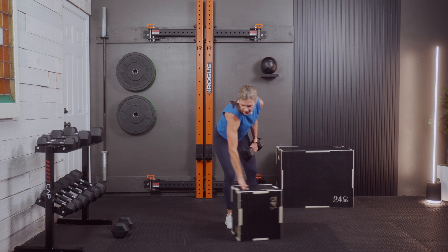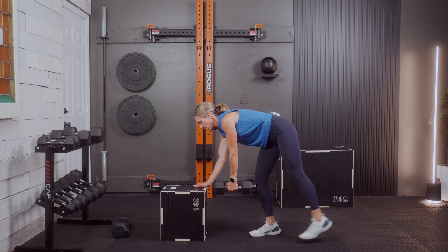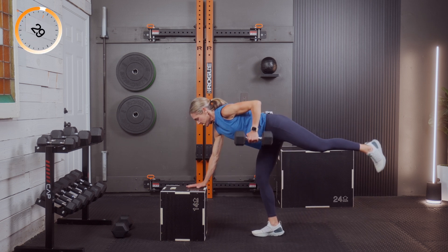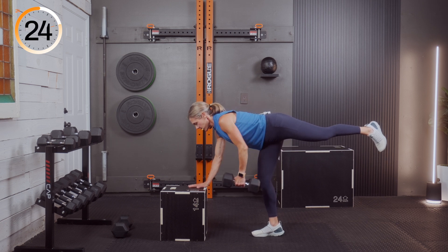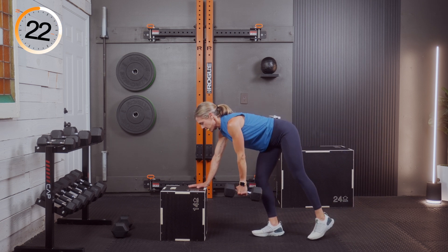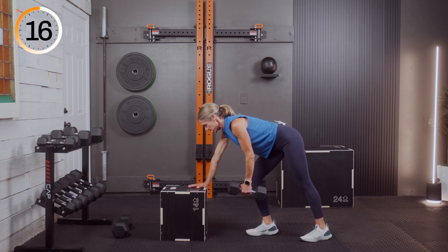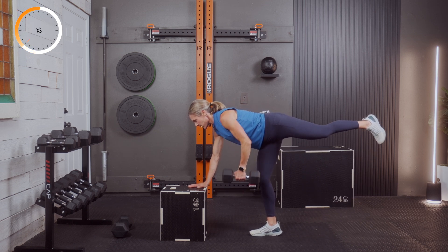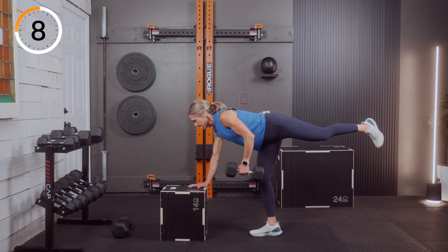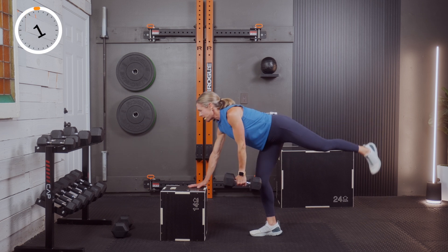Three, two, and one — other side, I'll turn around so you can see. Three, two, and one — we're rowing. Keep that leg up if you're there; if not, just go supported with foot down. If the balance is so off that you can't focus on the row, don't worry about it — get the row in, work that weight. Three, two, and one — rest.